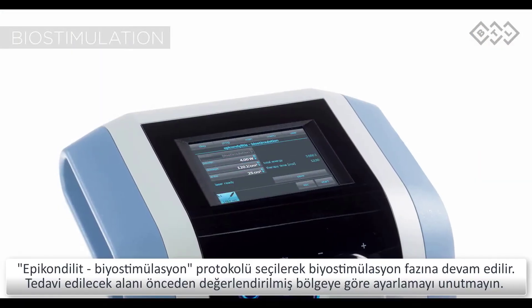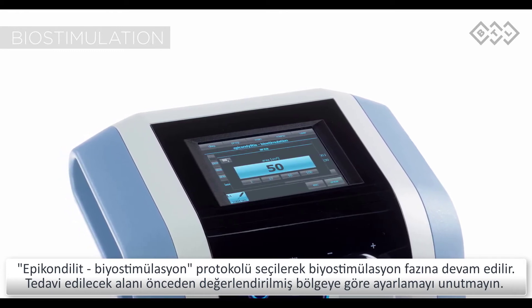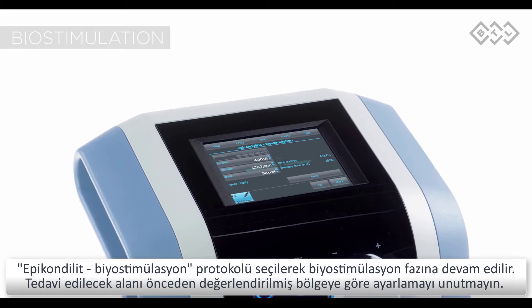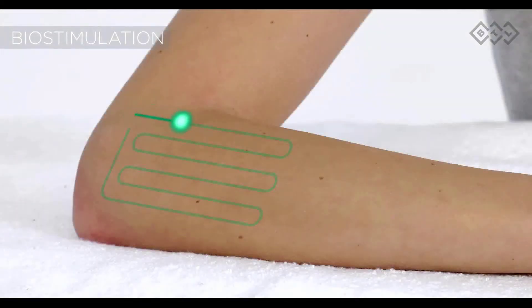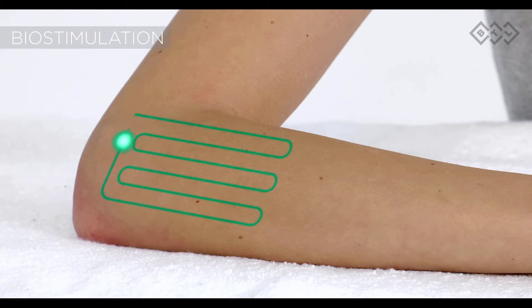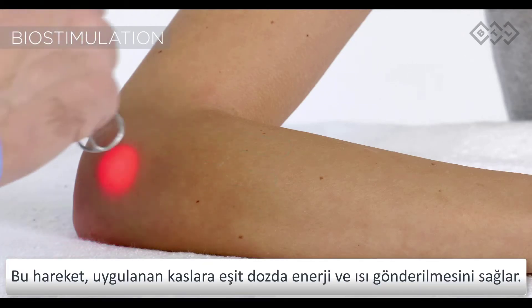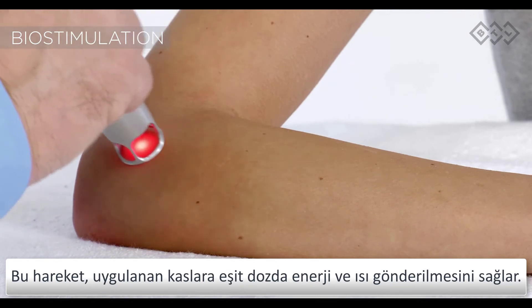Continue with the biostimulation phase by selecting the epicondylitis biostimulation protocol and again adjusting the area to be treated to the one estimated earlier. Proper biostimulation therapy is delivered by scanning along the treated area. This continuous motion creates a feeling of evenly spread warmth and stimulates the affected muscles evenly.